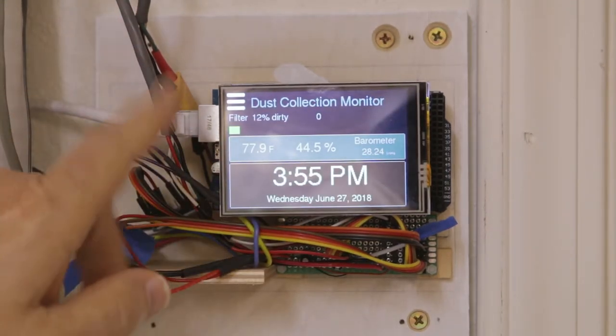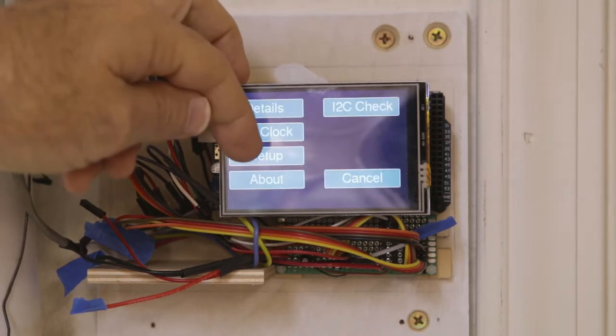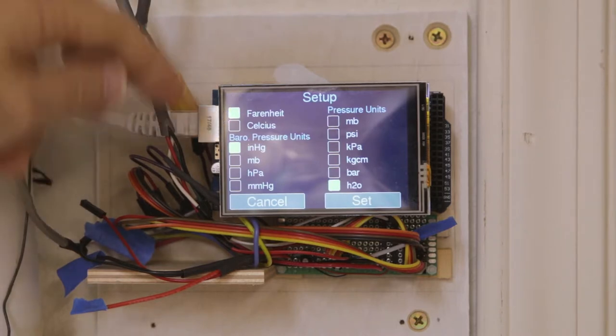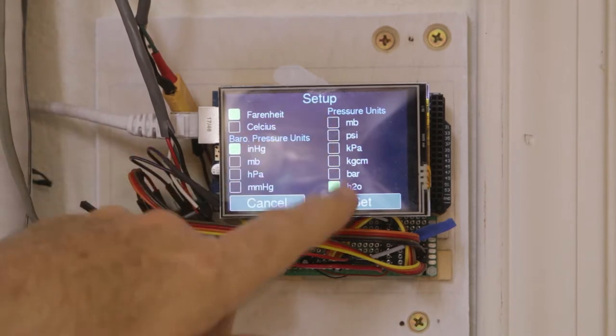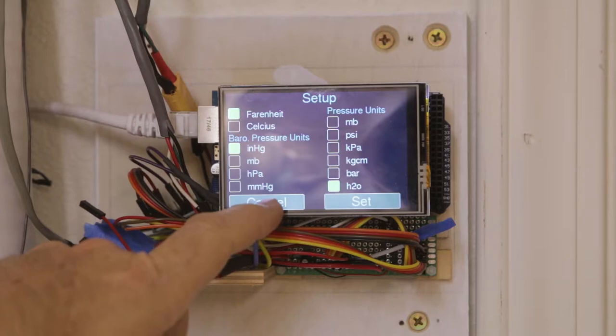If you have the NTP server you won't need anything except the settings. There's a setup for Fahrenheit or Celsius — you can just hit them and it changes back and forth on the touch screen. Set them all up and hit set. There are a lot of different units for hopefully what everybody would want.